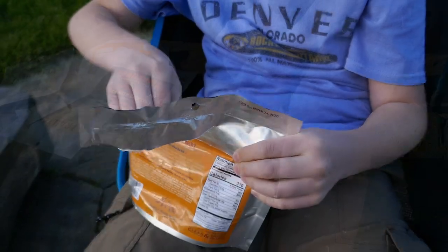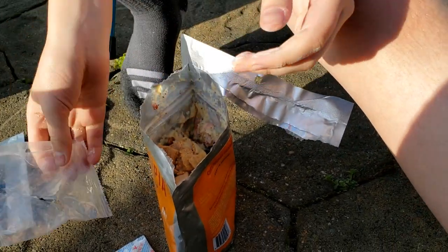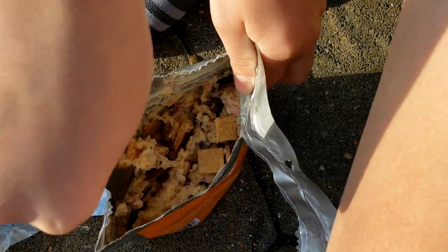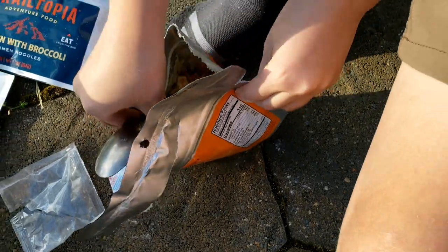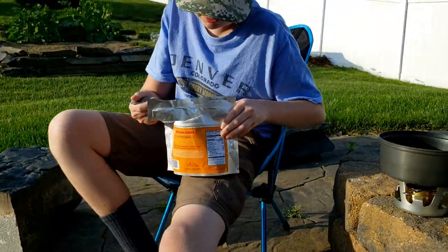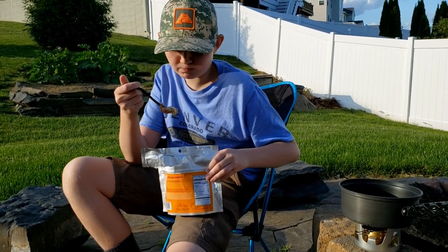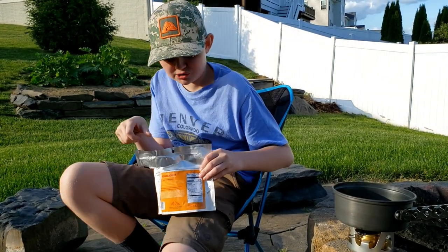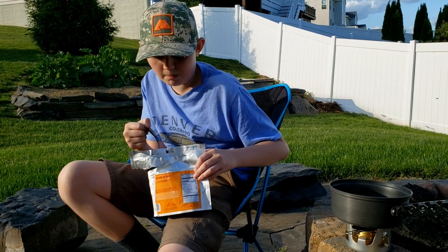Now we're gonna add the toppings. Now let's eat it — stir it in a little bit. Let's try it, get a good piece.